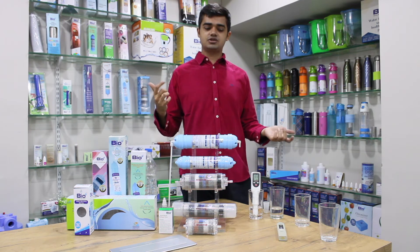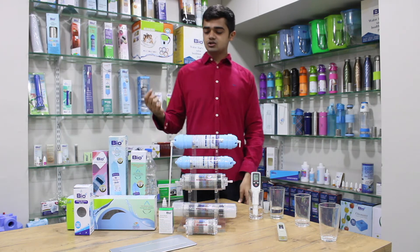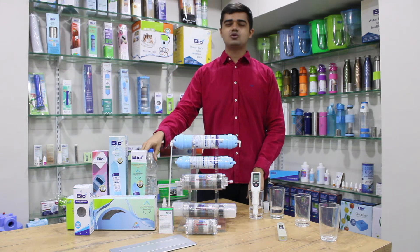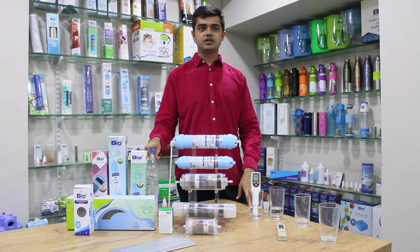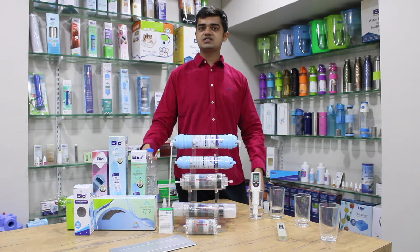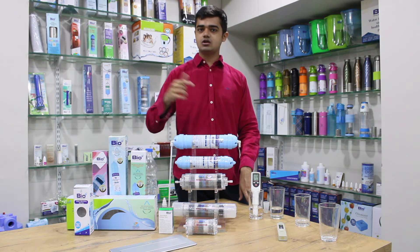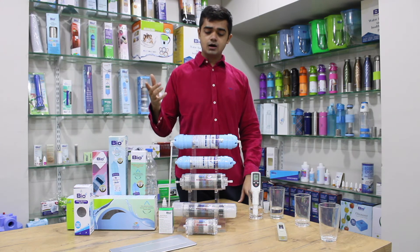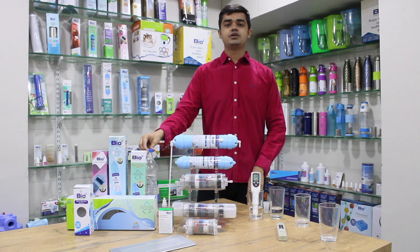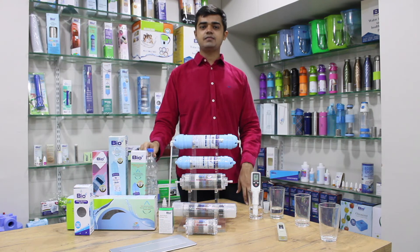Now let us look at TDS increase. Packaged drinking water or RO purified water has a TDS of around 20 to 30, sometimes even as low as 5 to 10. RO purification removes all waste and dissolved solids — TDS stands for total dissolved solids. But from water, you can consume a lot of beneficial minerals like potassium, calcium, sodium, and magnesium.